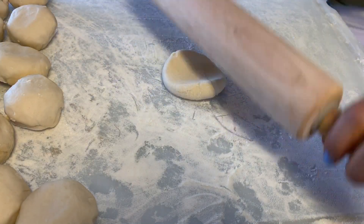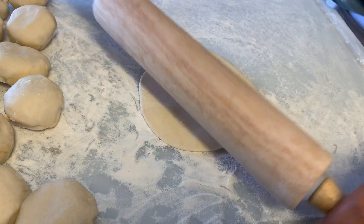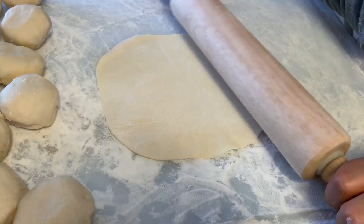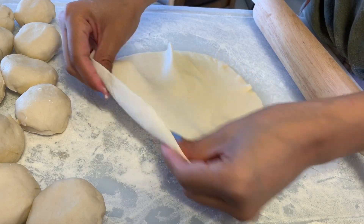After my dough balls have rested, I set them on a very well floured cutting board and start rolling out my tortillas one by one. Just keep going until they're very thin — you don't want them too thick because thick tortillas will turn out really dry and hard. Make sure you get them pretty thin like shown.